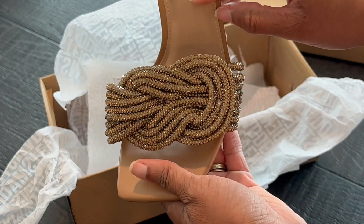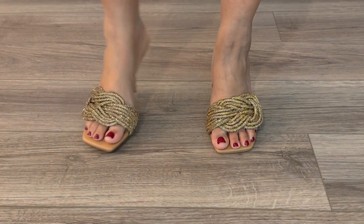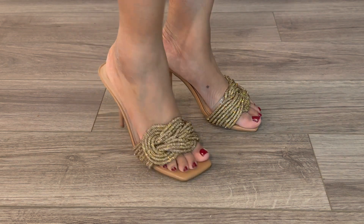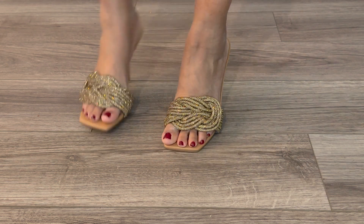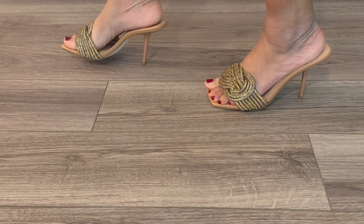I think we are ready to try on. As I try on these beauties, I am immediately mesmerized by how they look. If you take a look at them, you'll notice — especially with the lighting here — there is that sparkle and that wow factor that you often look for in a shoe.